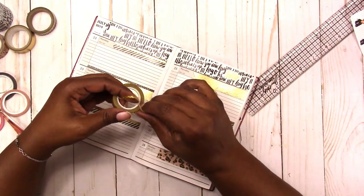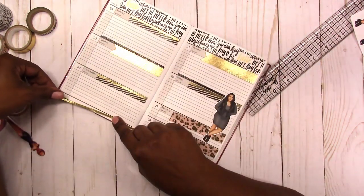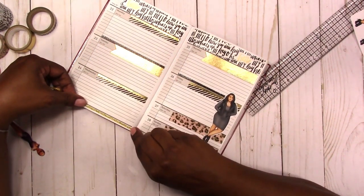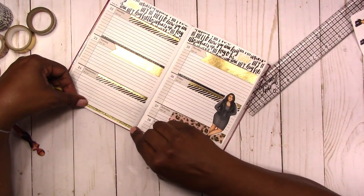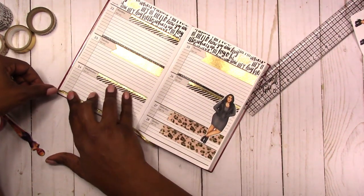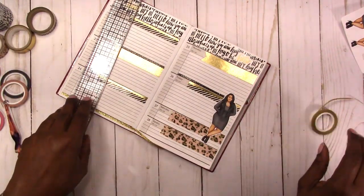I'm going to try to use this Go Glitter Washi — it doesn't actually stick very well on the roll, hopefully it will stick to the paper. Yeah, it doesn't feel like it's sticking to the paper either. Trying not to stretch the washi because that's what causes the paper to start curling, which I think I probably did at the top a little bit too much already.